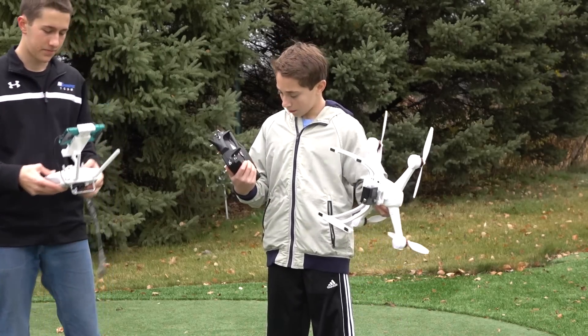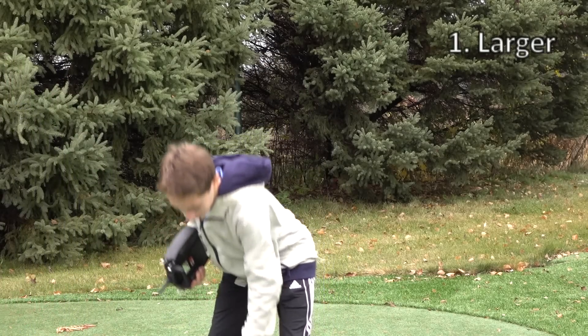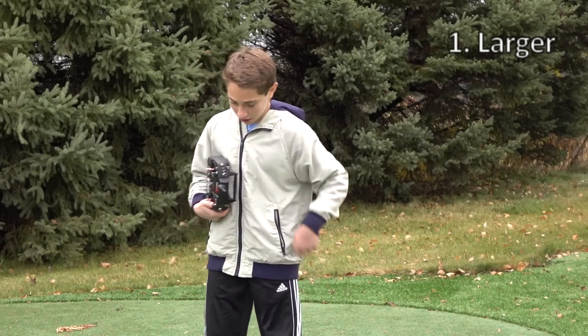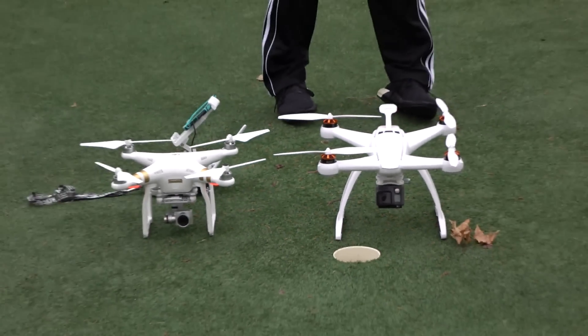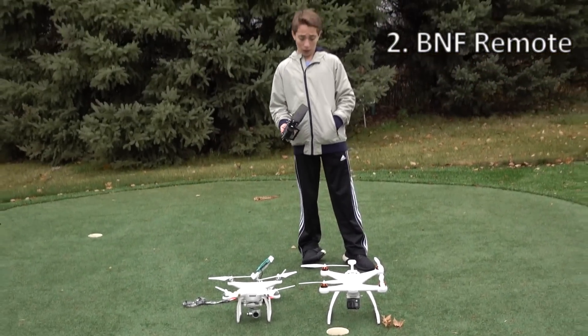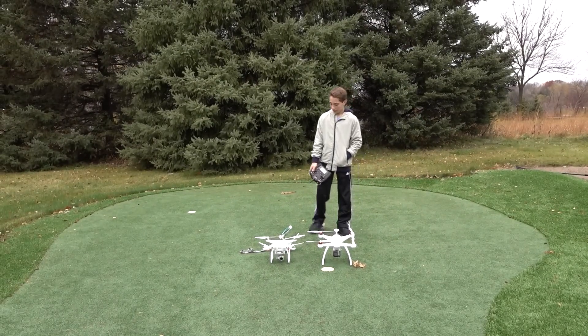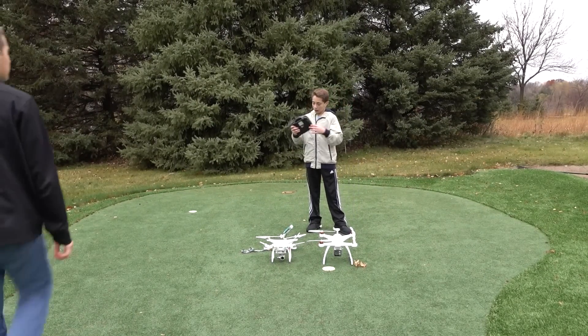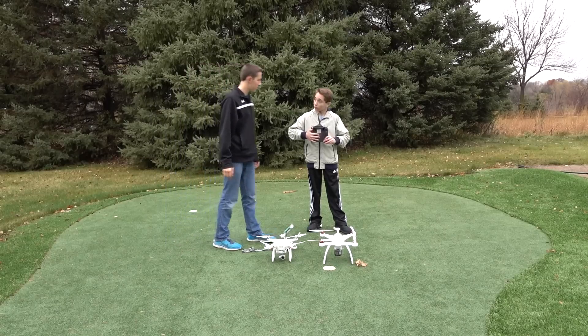Do you want to talk about yours? Sure. Mine is a little larger and the motors are more powerful. Also, as Chroma Drone Dude said, it can bind and fly with almost any other Blade aircraft. And what's really nice is back here there are two ports for headphones.